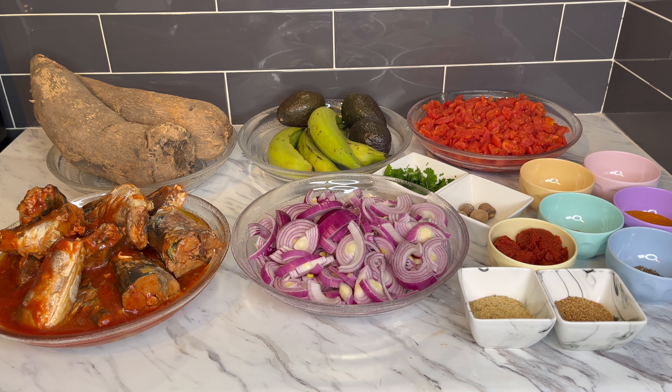So this afternoon we are going to make a quick lunch. We are going to make geisha stew with yam and plantain along with some avocado. It's going to be a nice and easy one. I hope you enjoy this video because I am going to enjoy making it.